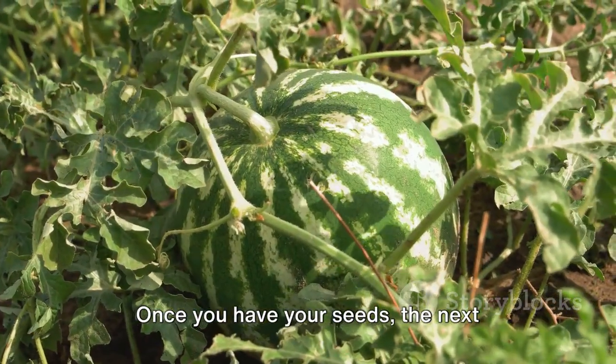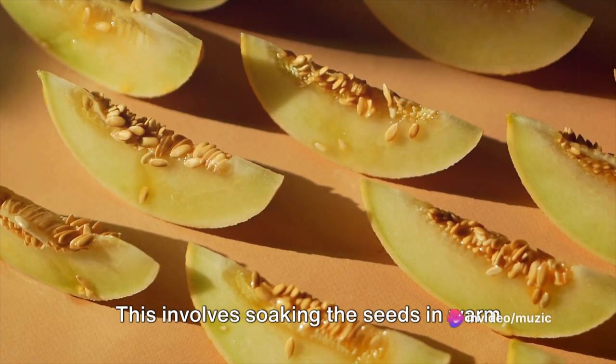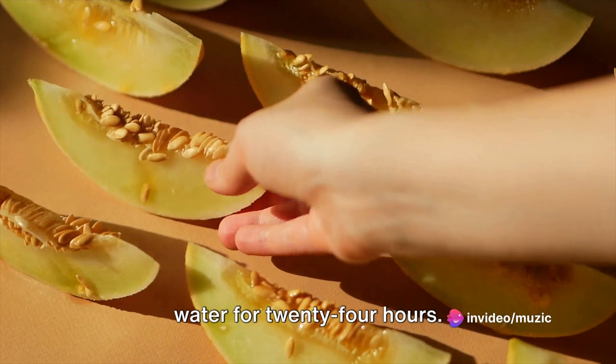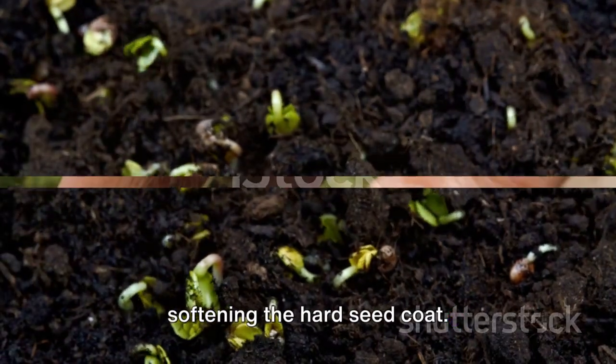Once you have your seeds, the next crucial step is to prepare them for planting. This involves soaking the seeds in warm water for 24 hours. This process speeds up germination by softening the hard seed coat.